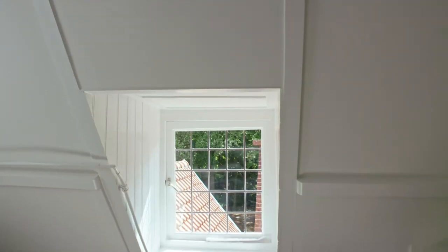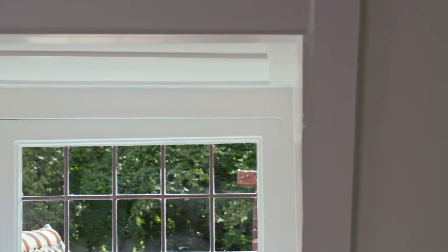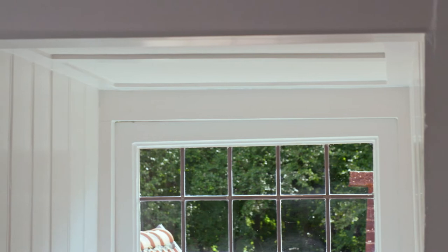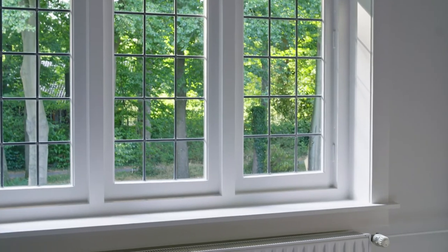Do you have single glazed windows and want to save on your energy bills? Then Plexiglas secondary glazing is the ideal solution. In this video, we explain step-by-step how to tackle installation in two common methods. With PlasticSheetShop.co.uk, you can easily order your cut-to-size secondary glazing, including the necessary installation materials.